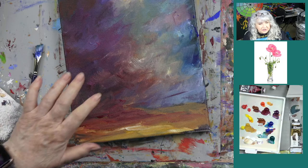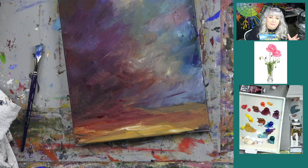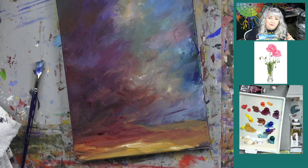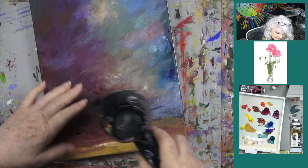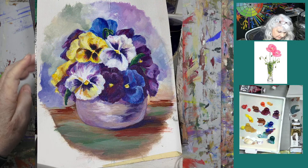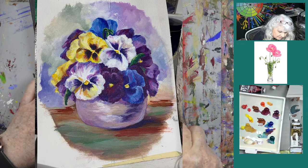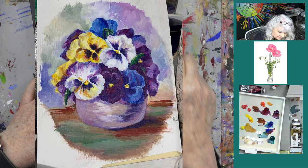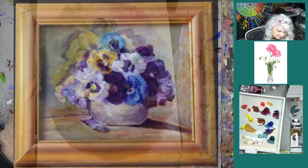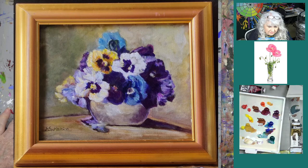First up is Jack's painting of the pansy from last week's show — a beautiful job there. Next is Marjorie's, which has a nice little vignette around it with beautiful colors — another great job. And then Ira went ahead and put hers in a frame, which really sets it off — framing really finalizes the painting. We'd like to thank those who let us share their work.